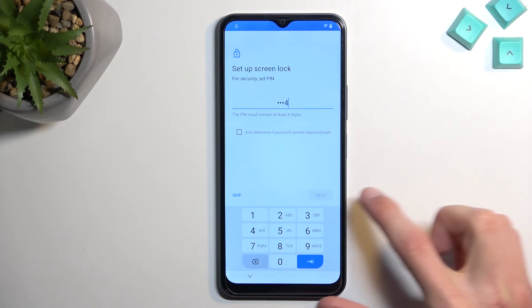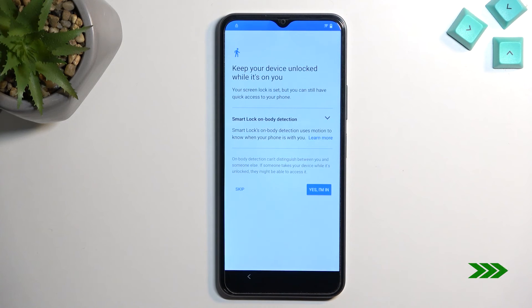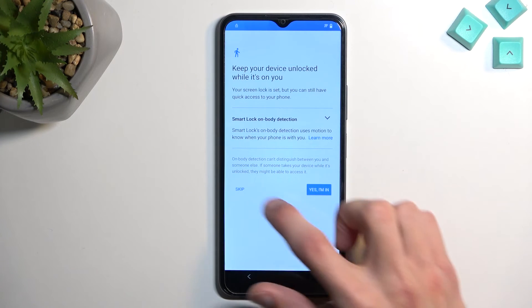Set the PIN to 1-2-3-4, then tap Next and confirm it with 1-2-3-4 again.